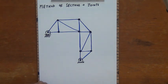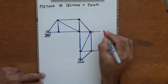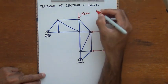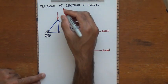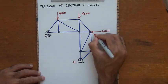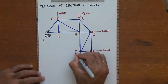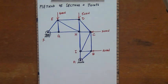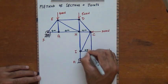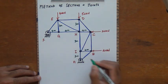I have a couple of external forces acting on these pins. There is a 30 kilonewton force acting on one pin, a 50 kilonewton vertical force on another, and a 40 kilonewton force on another pin. The horizontal lengths are all 4 meters and the vertical lengths are all 3 meters.